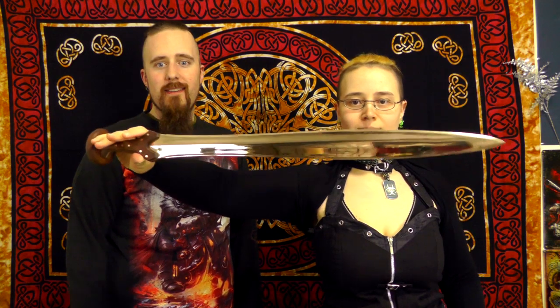Most of you probably remember the Ewart Park sword that he sent me for testing — I actually sent it back to him afterwards so he could refinish it and everything. And looks like that's the end result. The first one had a rough finish because I was supposed to test it to destruction anyway, but this here — man, that is really well finished.